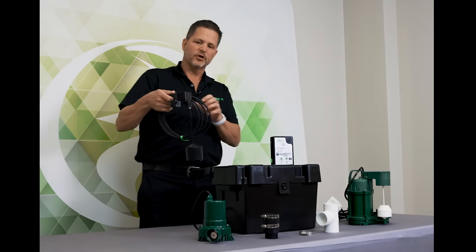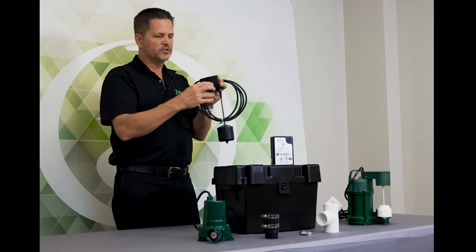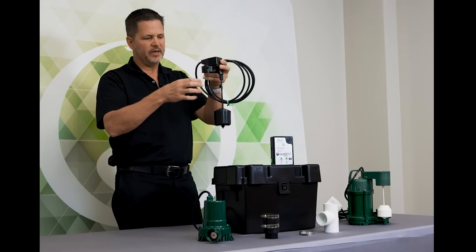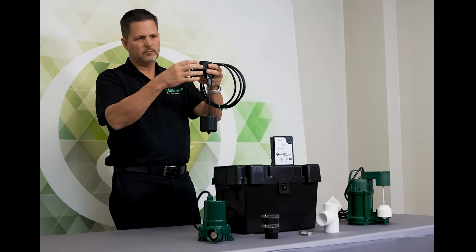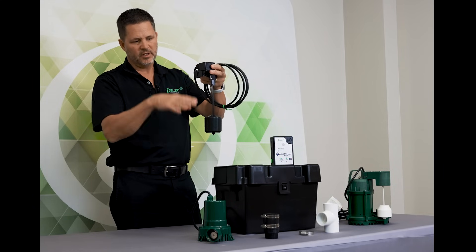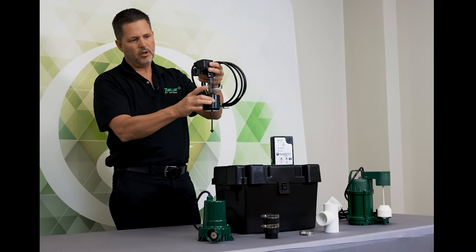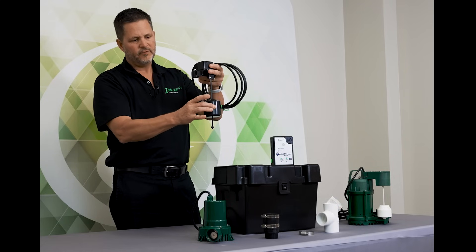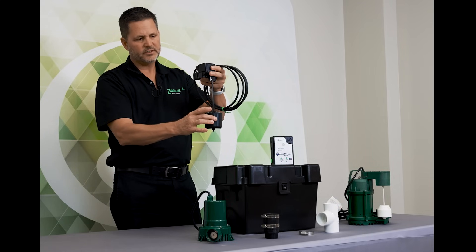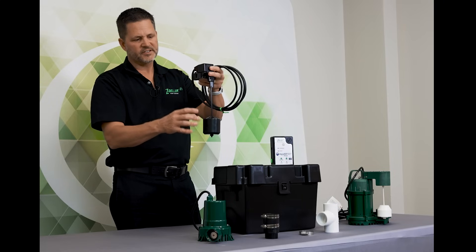The operational float switch uses a clamp and would be clamped onto the pipe. You can raise and lower that float switch to a level that's appropriate. The ball float rises up and clicks it on, then falls back down as the water is being pumped and clicks it off.